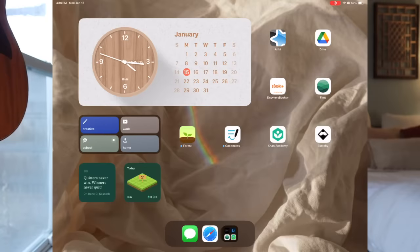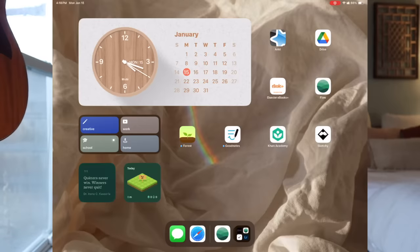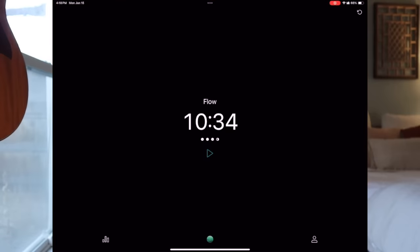If I switch to school focus mode — since most of you are students, this is probably the one you care about most — you can see I've used the same MD Clock app but changed it to a different clock. I've kept my focus mode shortcuts and added two more widgets. The first is an app called Flow, which is a countdown timer for studying. The technique I dove into in my last year of school was the Pomodoro technique — you study for a certain amount of time, get a short break, repeat those intervals, then get a long break.